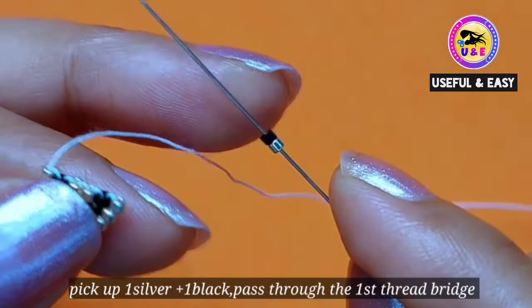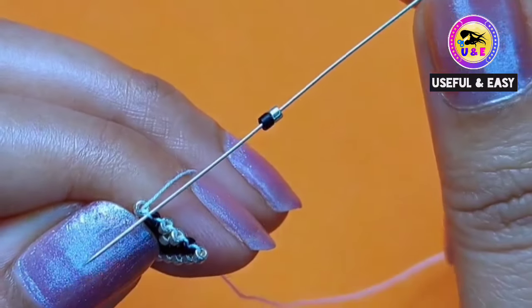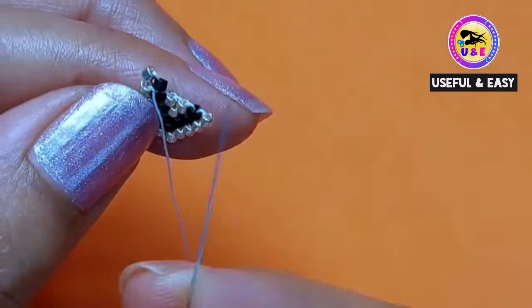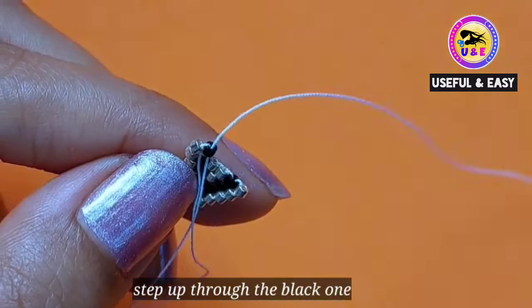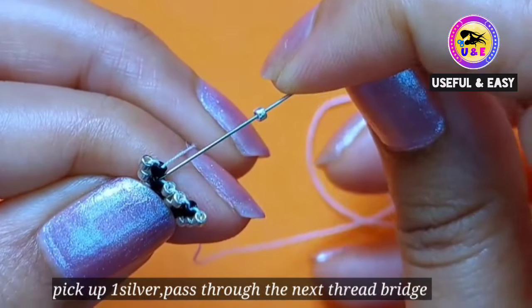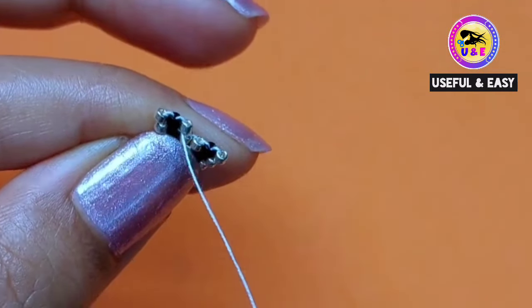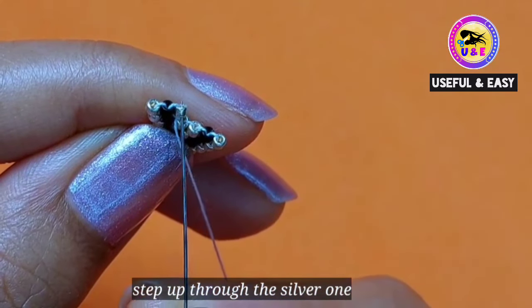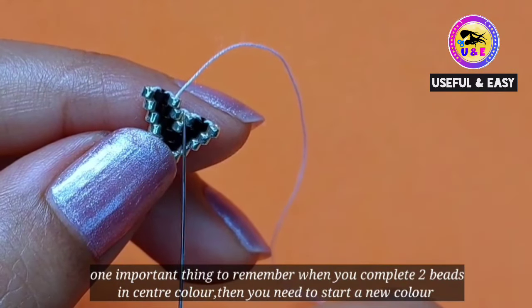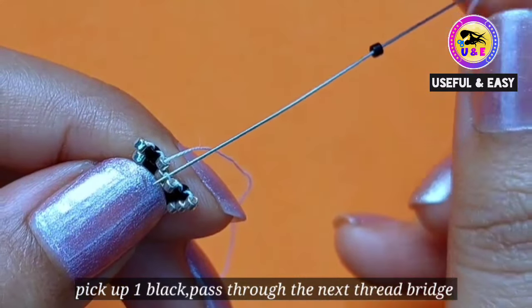Now I'm gonna increase and make a new row. Pick up one silver and one black and pass through the first thread bridge. Then step up through the black one. Pick up one silver and pass through the next thread bridge. Then step up through the silver one. One important thing to remember: when you complete two beads in the center color, you need to start a new color. So pick up one black and pass through the next thread bridge.